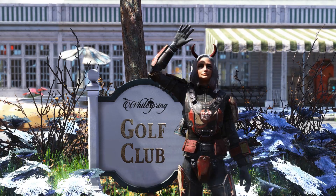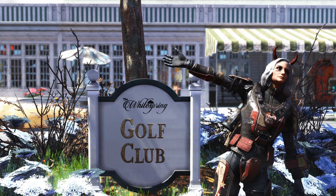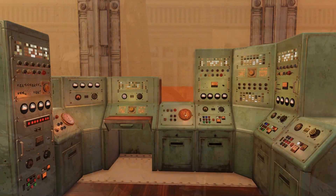Hey guys, Tonic here. Another Tuesday, another atomic shop review. This week in the atomic shop they just released the shelters mainframe bundle. I just picked it up, so let's go check it out.